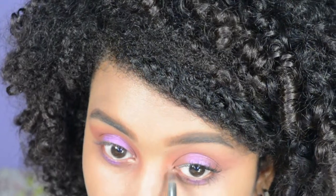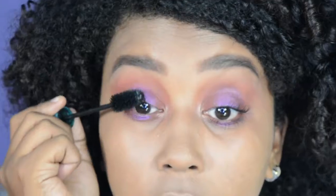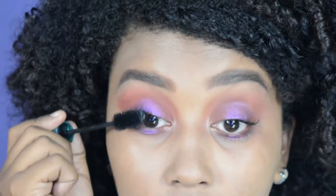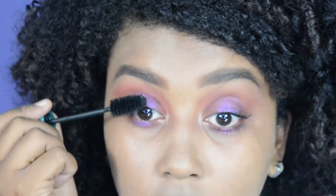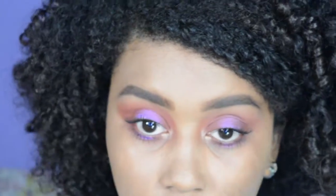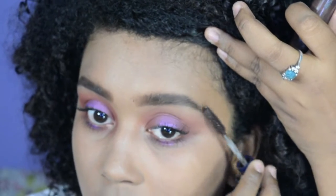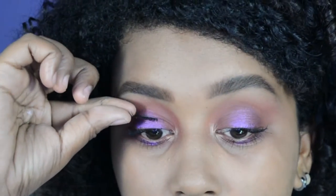En lo que es el lagrimal voy a aplicar un iluminador, el que siempre uso para todo mi rostro, para que se vea mucho mejor. Y vamos también a iluminar el hueso de la ceja aplicando una sombra más clara; en este caso usé una mate. Voy a pasar a aplicar mi pestañina y a sellar mis cejas para que no se muevan todo el día y me queden así súper bonitas.